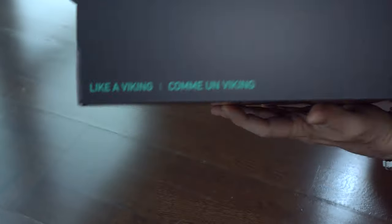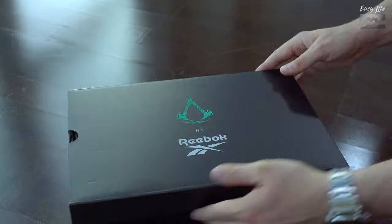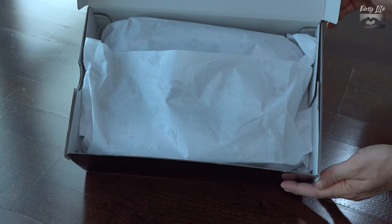We start with the unboxing. They came with a nice box, very well made with nice details. Even the protective paper has logos and signs from the game.